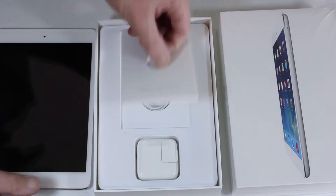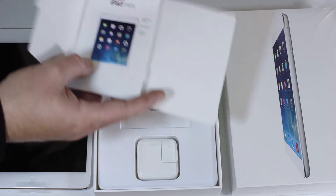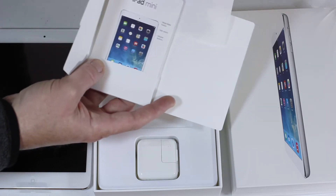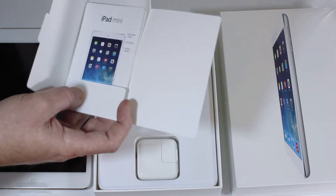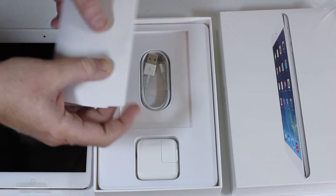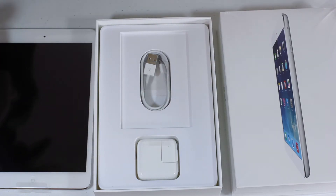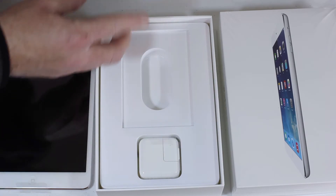Designed by Apple in California. Usually contained inside is information like the warranty and quick start guide, and the notorious Apple stickers which are the best part. Leave me a comment telling me how many Apple stickers you've managed to add to your collection. Let's put the paperwork off to the side.